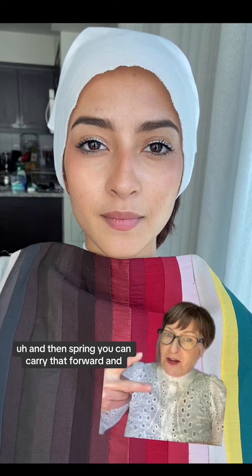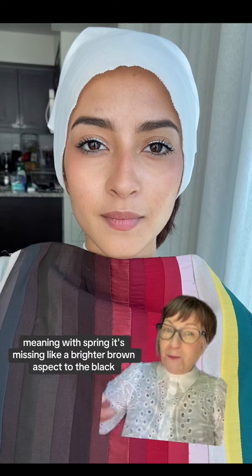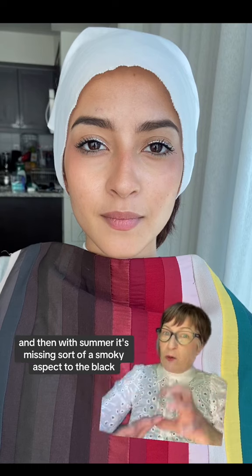And then spring, you can carry that forward. And summer, you can carry that forward. Meaning with spring, it's missing like a brighter brown aspect to the black. And then with summer, it's missing sort of a smoky aspect to the black.